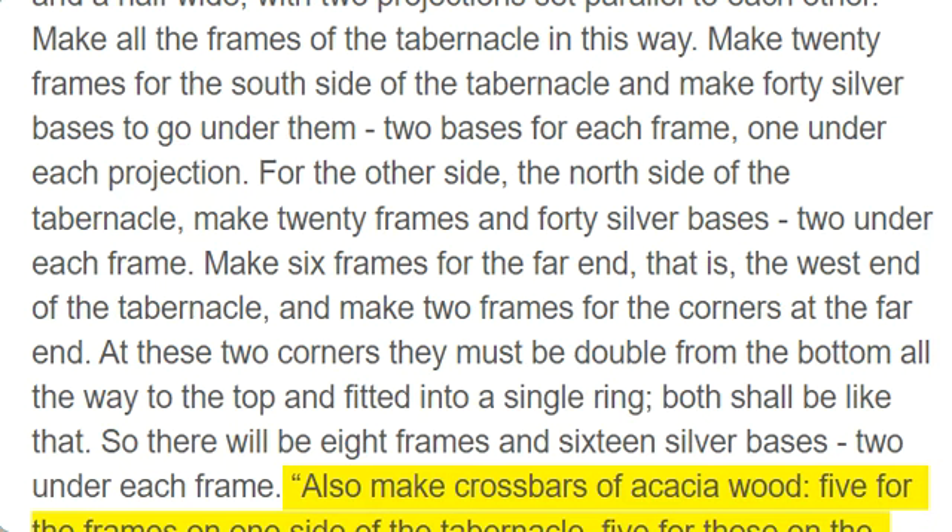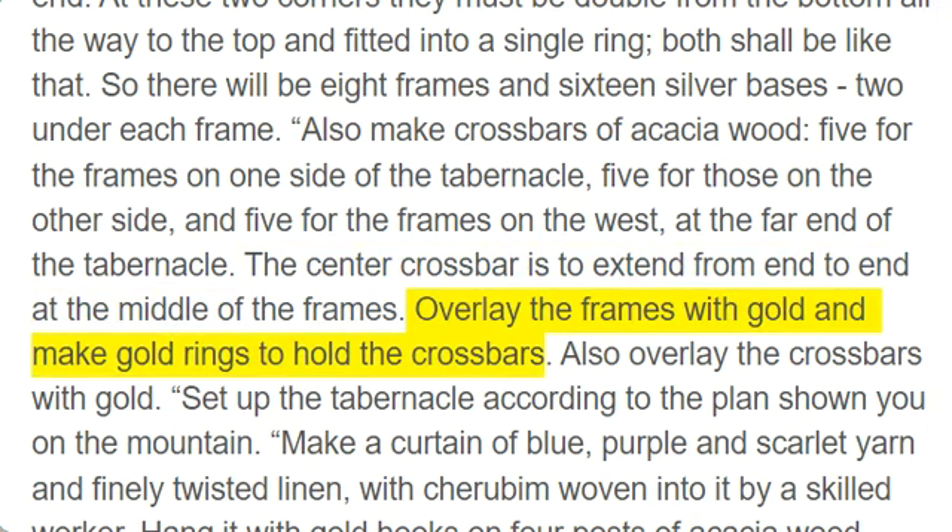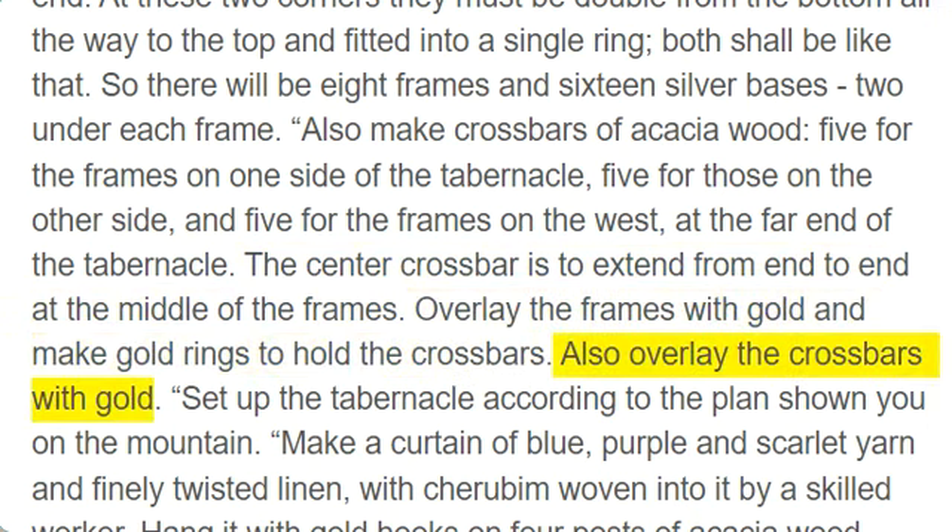Also make crossbars of acacia wood, five for the frames on one side of the tabernacle, five for those on the other side, and five for the frames on the west, at the far end of the tabernacle. The center crossbar is to extend from end to end at the middle of the frames. Overlay the frames with gold and make gold rings to hold the crossbars. Also overlay the crossbars with gold.